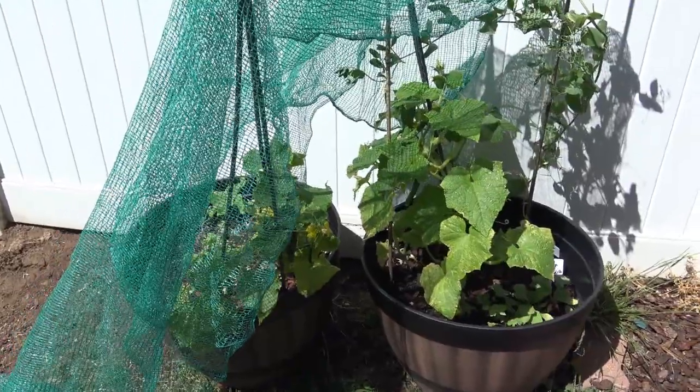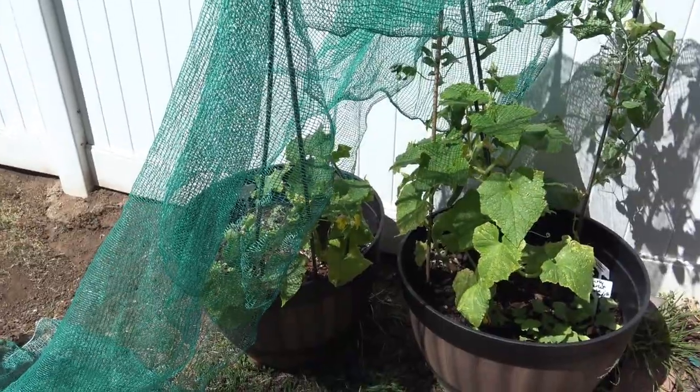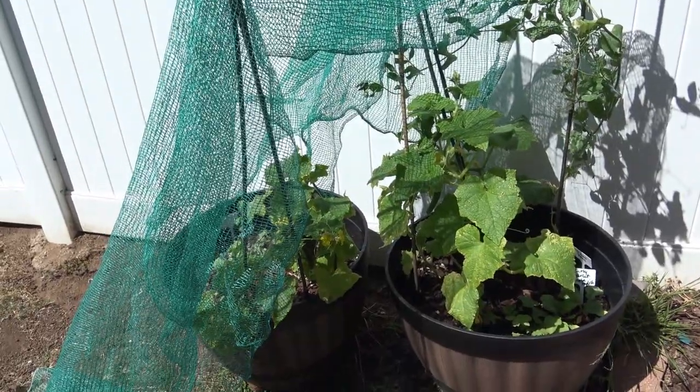Thanks for watching, guys. Maybe that gives you a little idea — try it out. If you're still in California, it's not too late to plant some seeds, to be honest. As soon as they start growing, they just really start growing very vigorously. Thanks for watching.